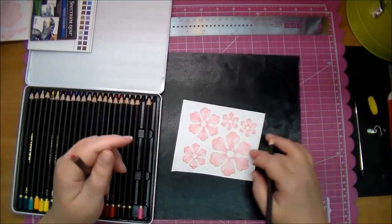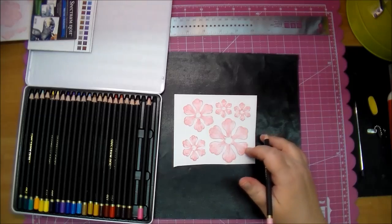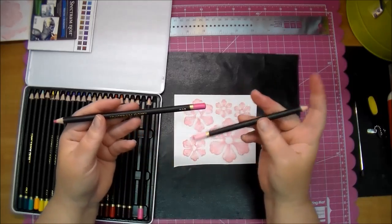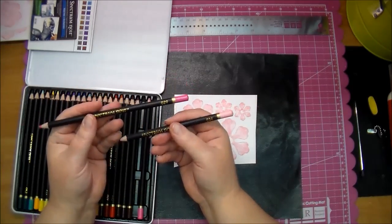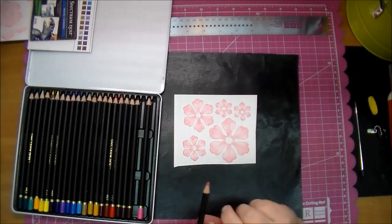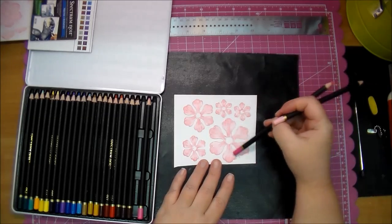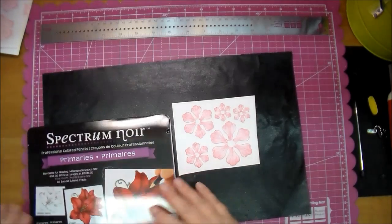I quickly colored these flowers in. I used the Worn Lipstick to stamp them, and then I used the primary colors of the Spectrum Noir — numbers 29 and 34 — so the lightest pink and the darkest pink. I went around the whole thing with the light and then used the darkest pink around the same shading that the stamp already comes with, so that was very quick to color.